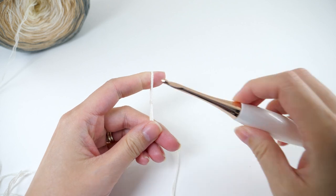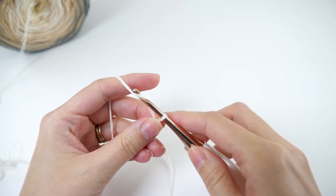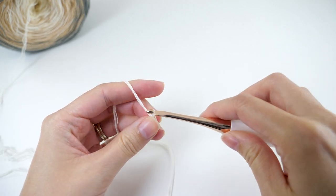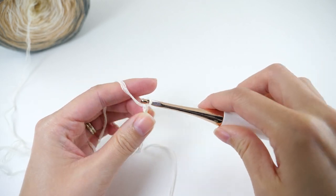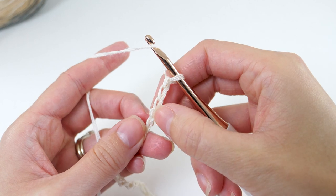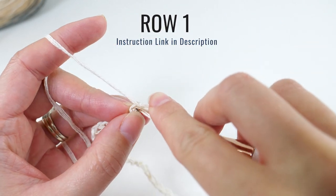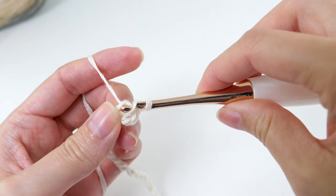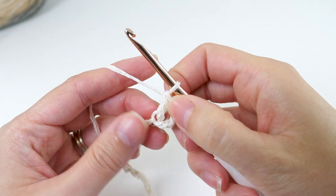Start off by making 55 chains. Next, find the 4th chain from the hook and double crochet there. I like to work in the back bump of the chain because the edge looks a little cleaner, but do whatever works for you. This way is a little more fiddly, but I think it's worth it.